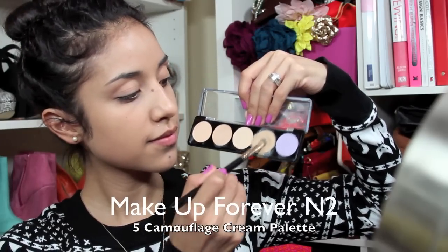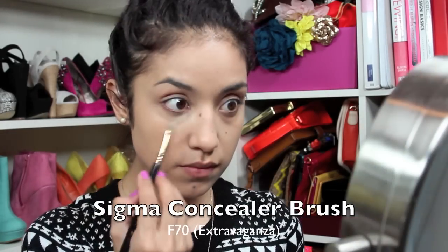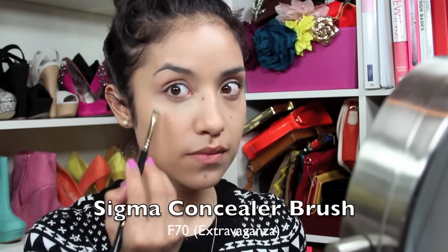Here I'm taking the darkest shade from my concealer palette and I'm going to use it to conceal my under eye circles and any other blemishes.